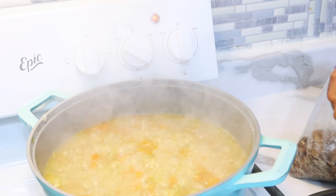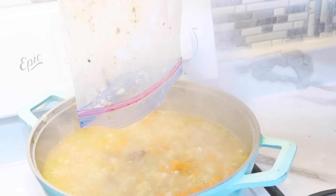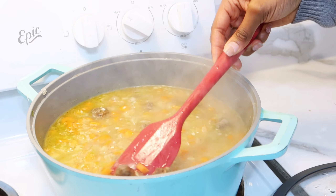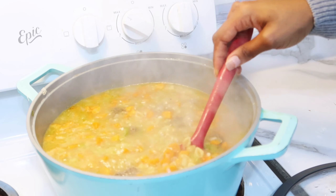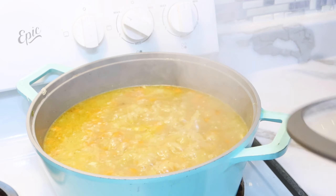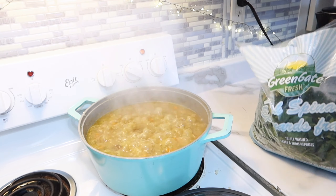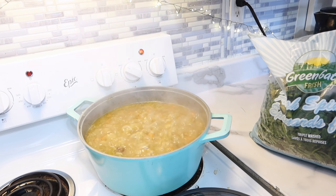Je vais encore laisser un peu bouillir. Pour les pâtes, il faut les cuire al dente parce que vu que c'est une soupe chaude, une fois qu'on va éteindre le feu ça va continuer à bouillir. Donc ne pas trop laisser cuire les pâtes — il faut vraiment les laisser encore un peu dures. Et je vais venir ajouter des épinards. Vous pouvez mettre des épinards, du kale — vraiment les légumes verts de votre choix.